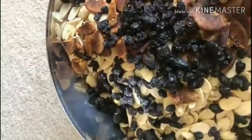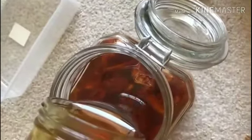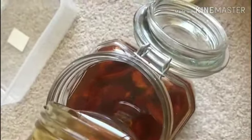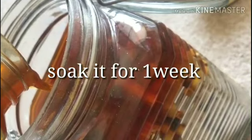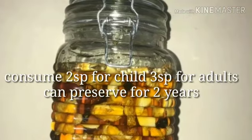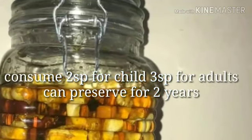You can keep it stored for a few weeks, or even up to two years. Take two to three spoons per day. This is a healthy recipe.